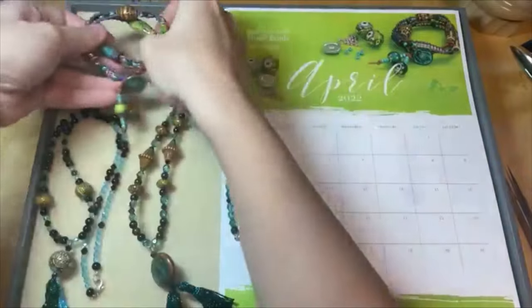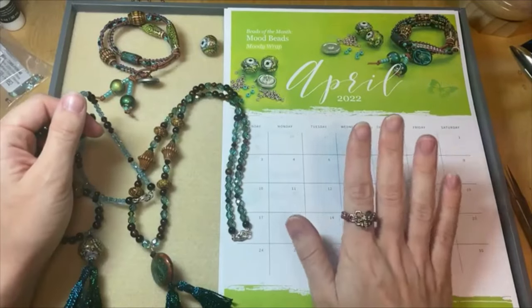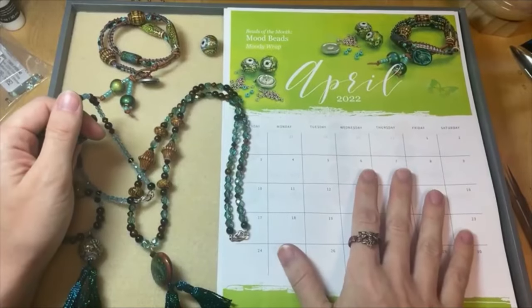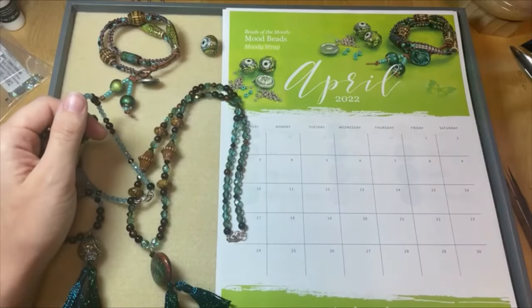You can also get the calendar on our blog as well. I've got a link to everything in the video description. You can download it, print it out, fill out your plans — everything else. Maybe you've got some jewelry you want to make — plan it out.